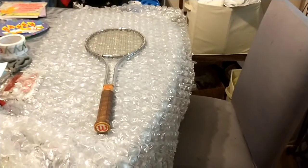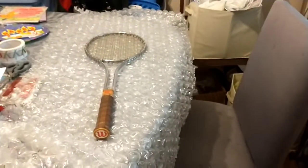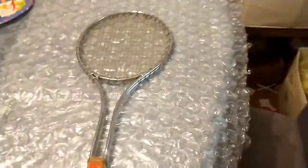Hi guys, today I'm going to show you how I'm going to wrap and package up this vintage Wilson - I think it was a 2500 iron tennis racket. Even though it's iron, I don't have to put a bunch of bubble wrap on it.